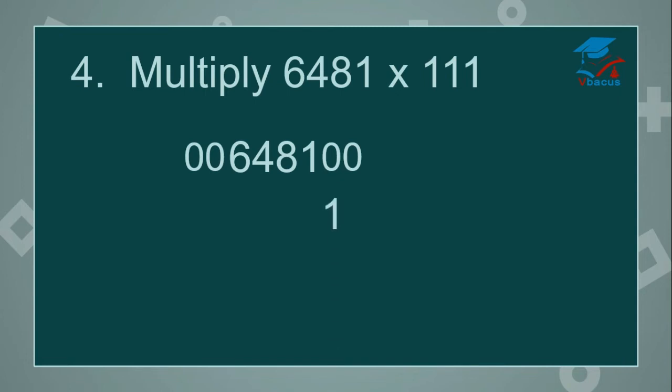0 plus 0 plus 1 is 1. Cut 0. 0 plus 1 plus 8 is 9. Cut another 0. 1 plus 8 plus 4 is 13 — write 3, 1 will be carried over. Cut 1. 8 plus 4 plus 6 is 18, add carry over, that is 19 — write 9, 1 will be carried over. Cut it. 4 plus 6 plus 1 is 11 — carried 1. Cut 4.